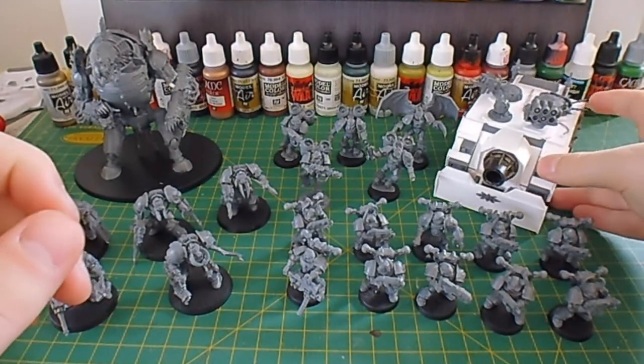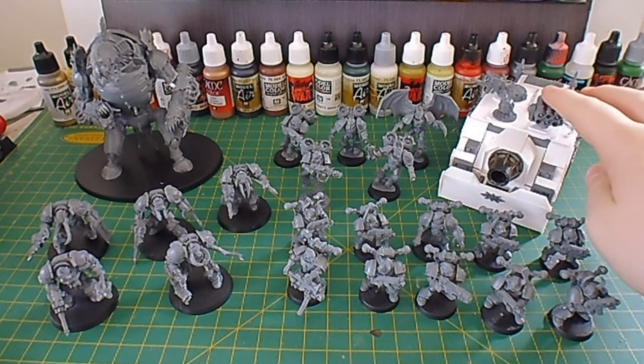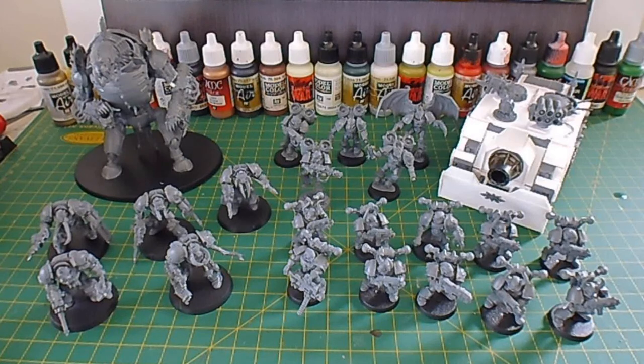So for the next update I probably would have base coated all these models, or maybe just primed them, and I'll most likely finish the work on the Vindicator. So look forward to that, and as always please remember to comment, like, and subscribe.